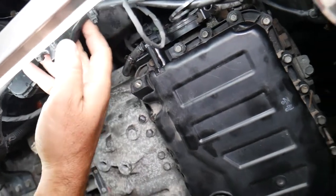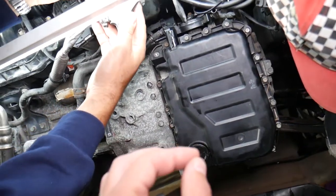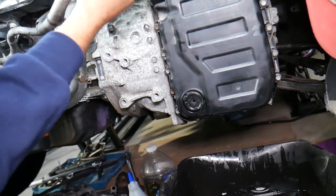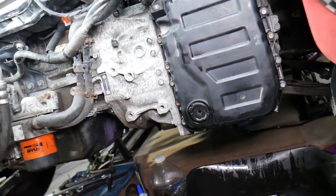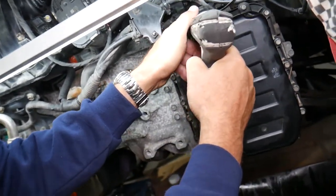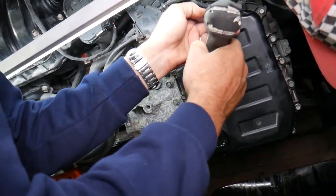That breather hose is also where you add transmission fluid from. We have a special video explaining how to add and check the transmission fluid level — very important. We also have a video on why you may need to change the transmission fluid up to two or three times in some cases. Now with a 10-millimeter socket, go ahead and remove the bolts for the oil pan.